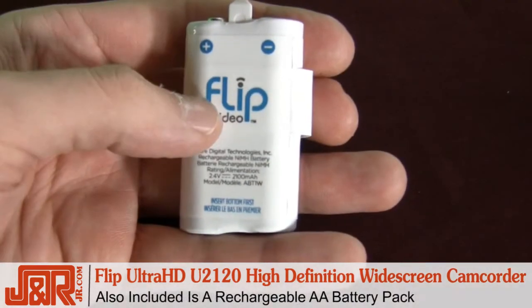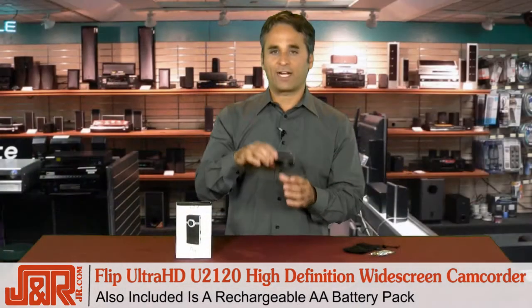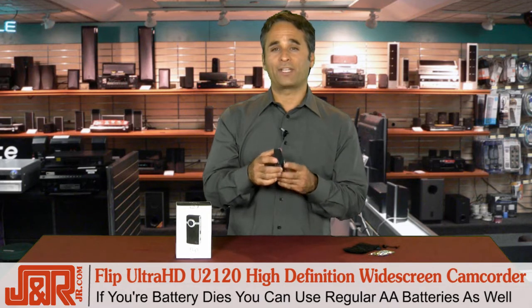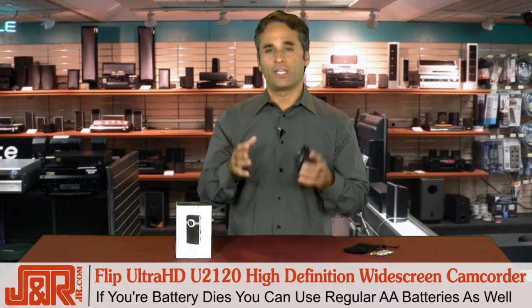Also included is a rechargeable AA battery pack. But keep in mind that if you've got this with you for a couple of days and don't have access to a computer and the battery dies, all you have to do is pop out the AA battery pack and put regular AA's in — so you're never stranded, you always have power.